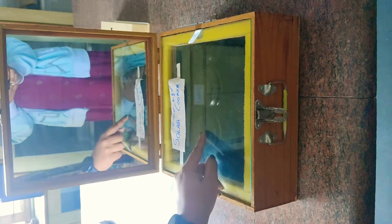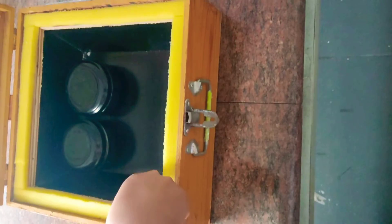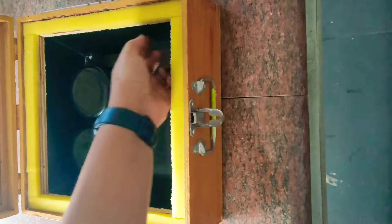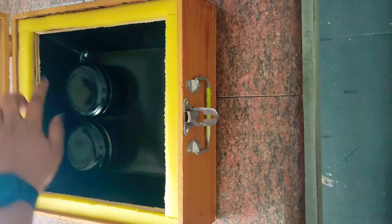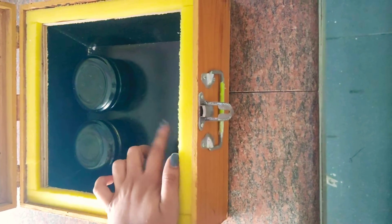You can see there is a glass lid, which I can open. If you see inside, it has an aluminium case. The outer part is made out of wood and the inner part is the aluminium case.